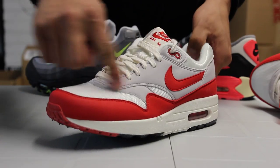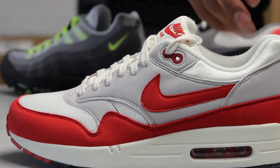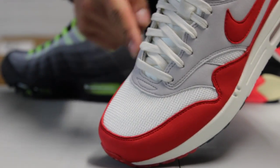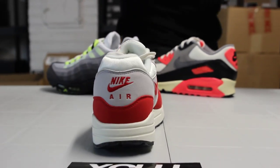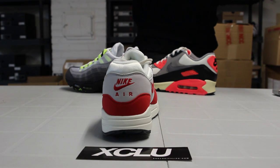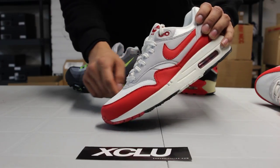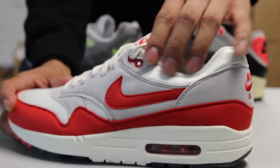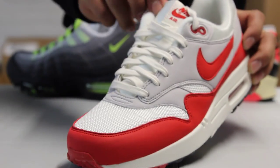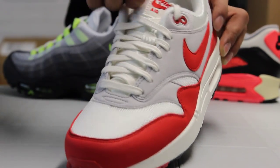You also got a hint of that gray in the nubuck material on the side panel, along the toe box, and on the heel as well. The mesh on the front is in the sail colorway, as is the textile on the ankle. They also give you that flat lace in the sail colorway with the textile tongue as well.